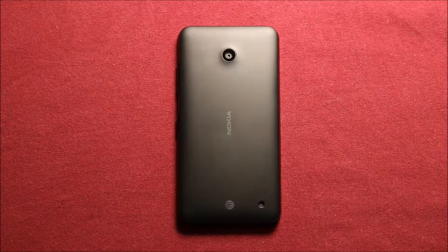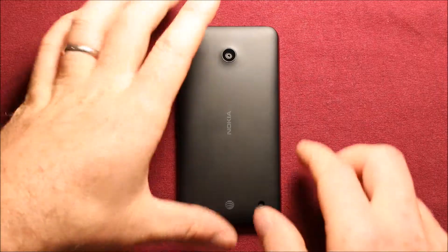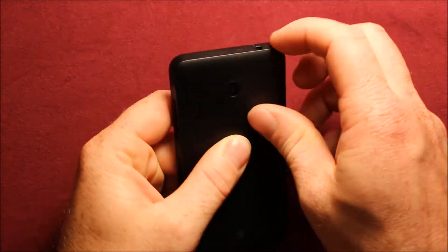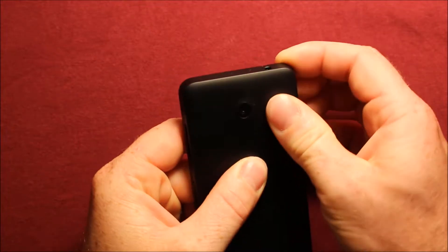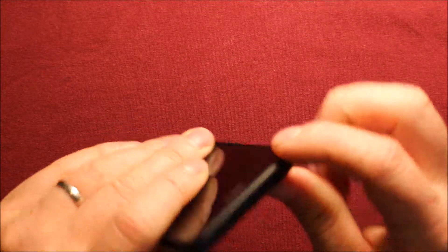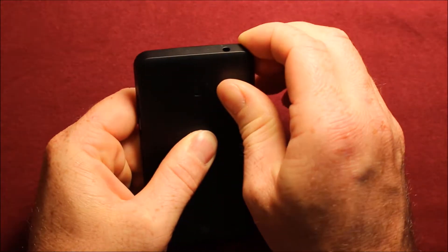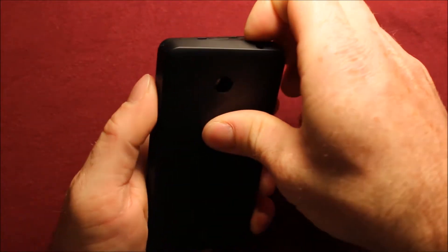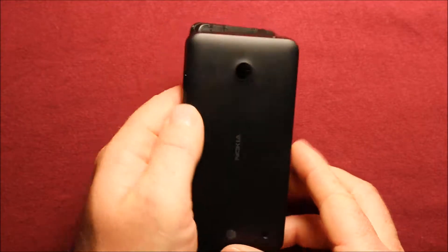To remove the back cover, make sure your phone is powered off. Then push in the middle and start in the top corner, work your way around the edge, pull up starting in that corner, and just work your way around and it pops right off.